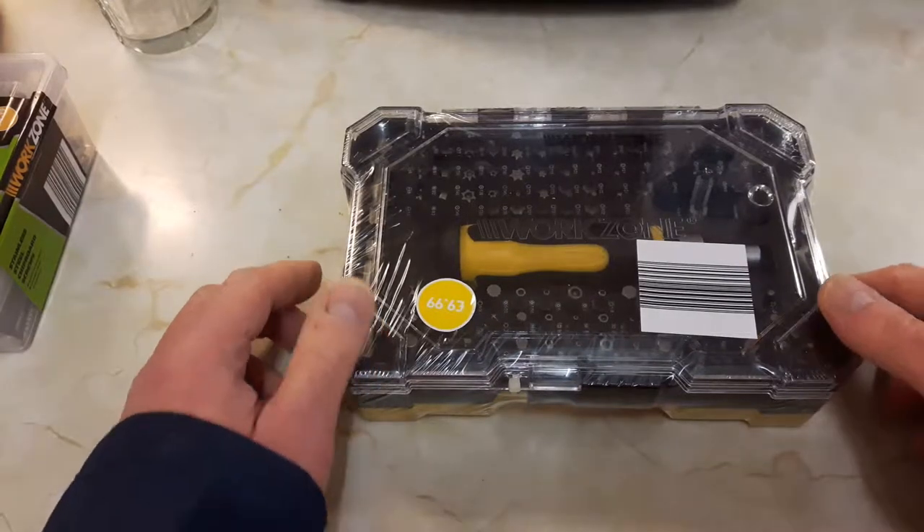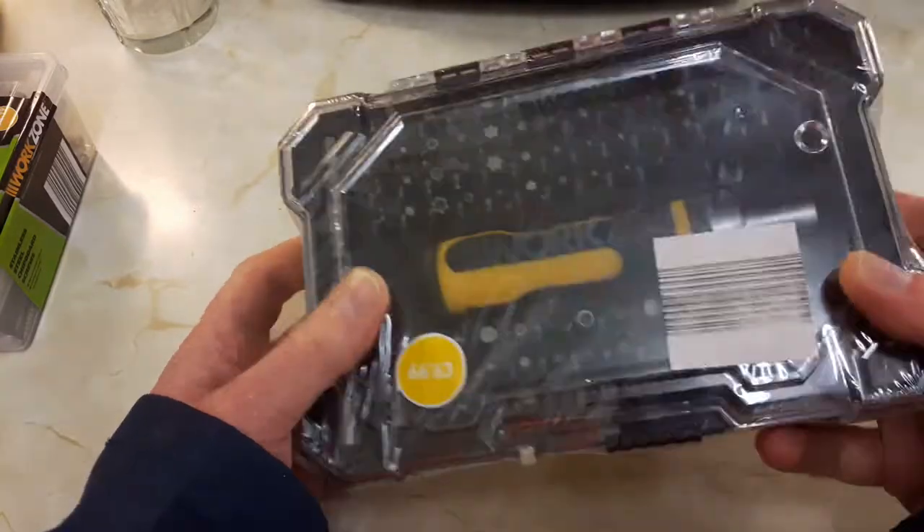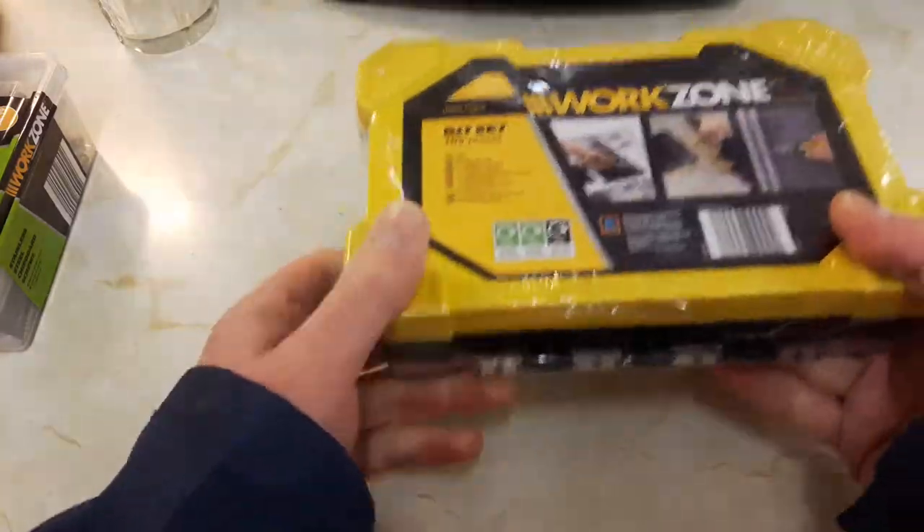Hello people, Richie here again. Just been to my local Aldi's, bought a few little bits and pieces while I was there looking at the tools.